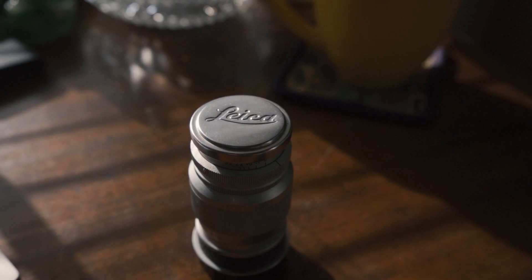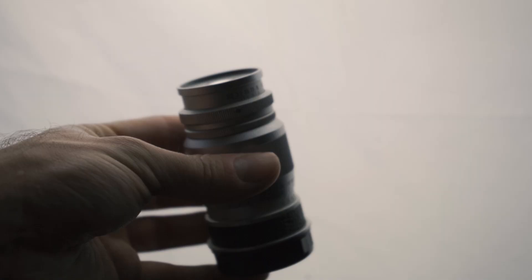I've got a hell of a mane going on. What's up guys? Today I'm going to be telling you about how I got the cheapest Leica lens on the internet, and that is the Leica Elmar 90mm f4.